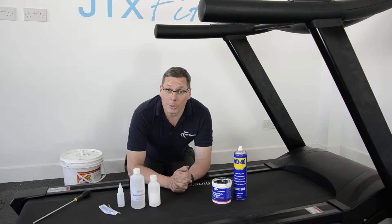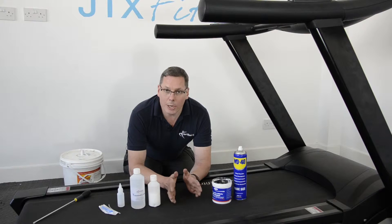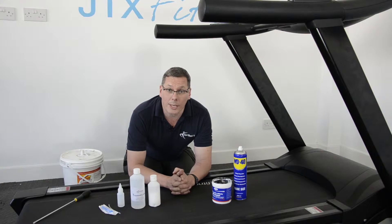Hi, I'm John. I'm an engineer by trade and also an expert in fitness machines. We've got here a treadmill and I'm going to show you how to lubricate the running belt. In my opinion, lubricating the running belt is the number one thing you can do to look after your treadmill.